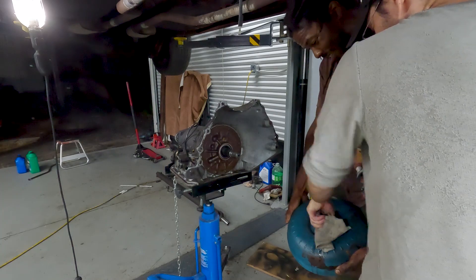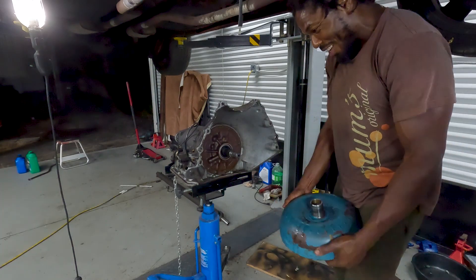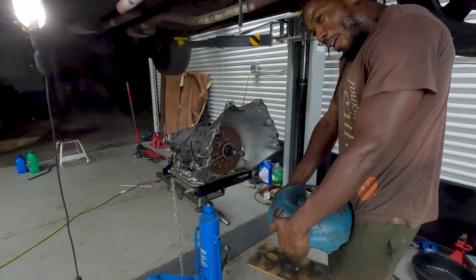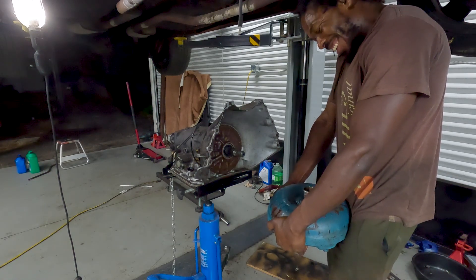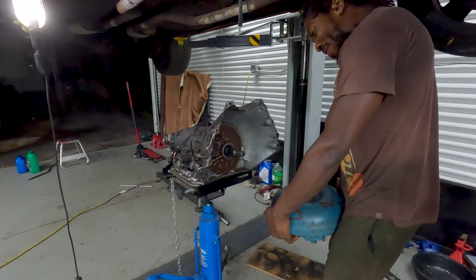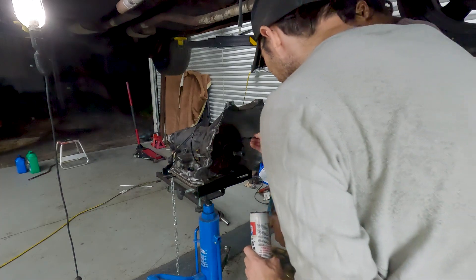Don't make it weird — you've got a whole ritual for this. You don't want to break the seal on the oil filter.